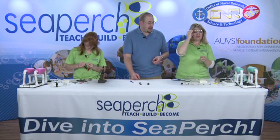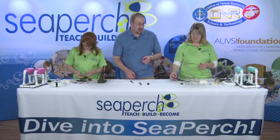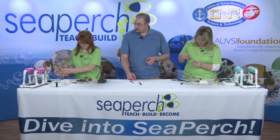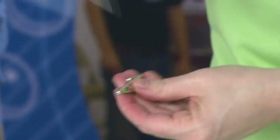Now take these silver alligator clips and loosen the screw on the top — not all the way off, probably three or four turns loose, but while it still needs to be connected.